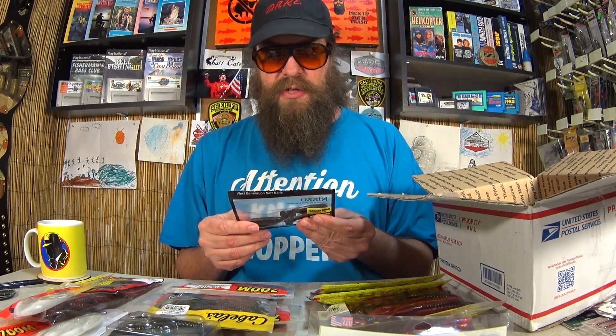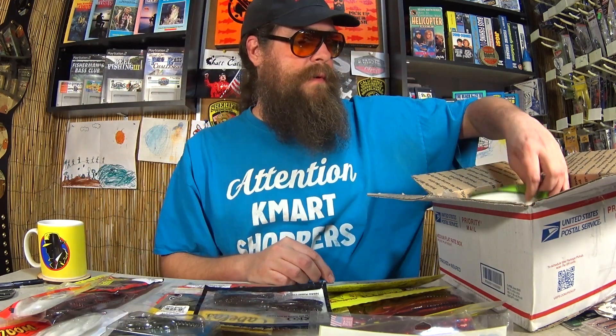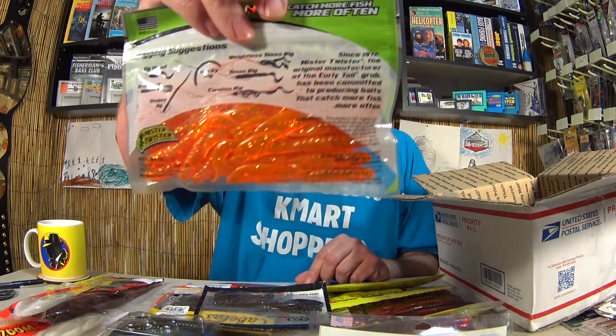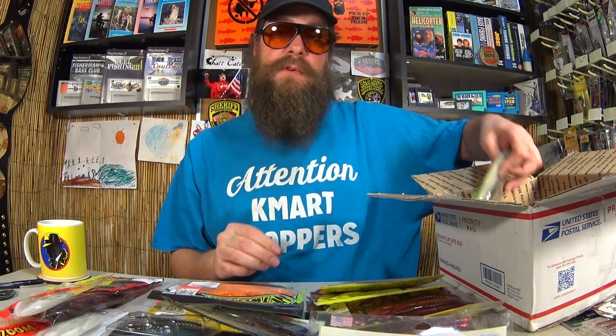Here's some Nikko lures to try. They look like little swim baits. Hey, Mr. Twister. I actually have a lot of Mr. Twister lures but I don't have this one. Goldfish — that's a very interesting color. I can almost see through that and see the camera. That's pretty cool.